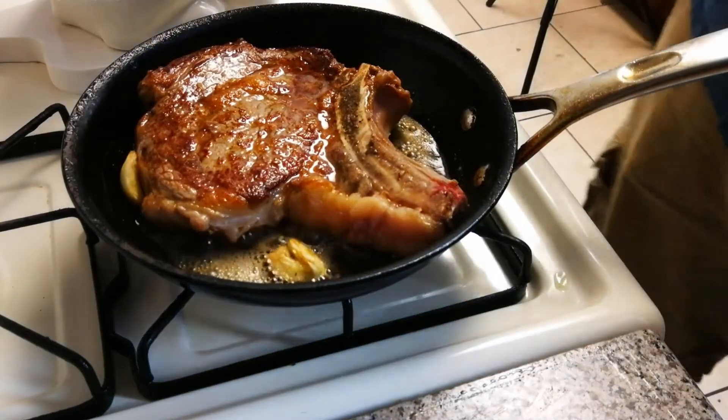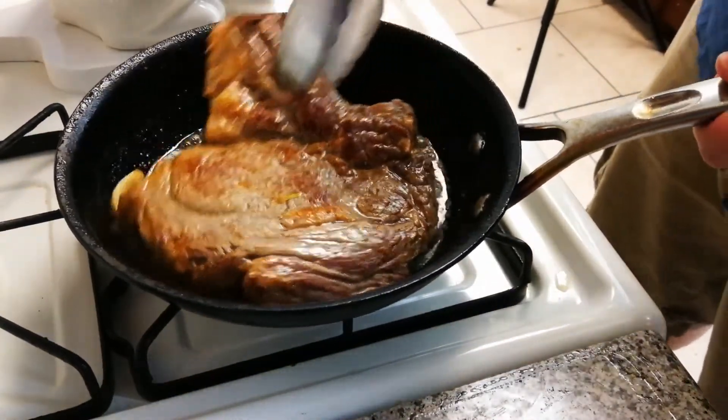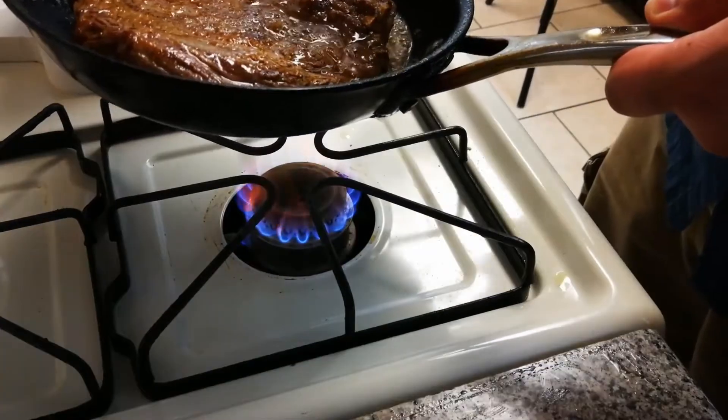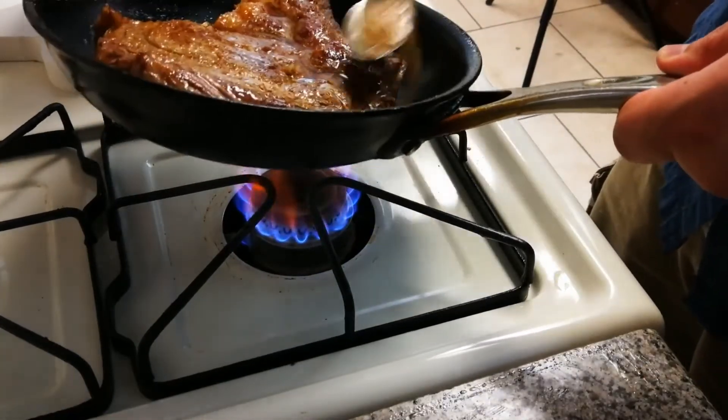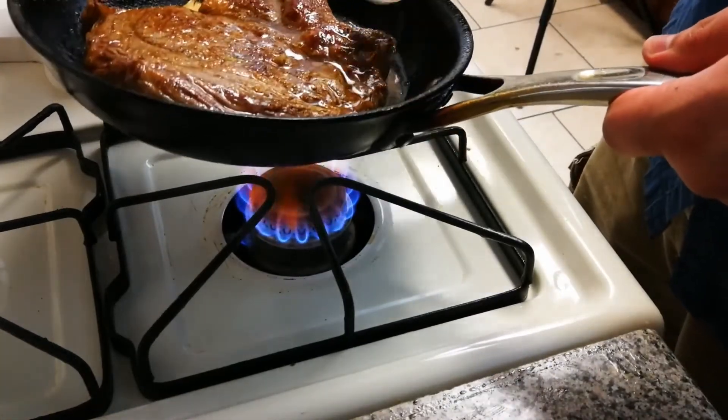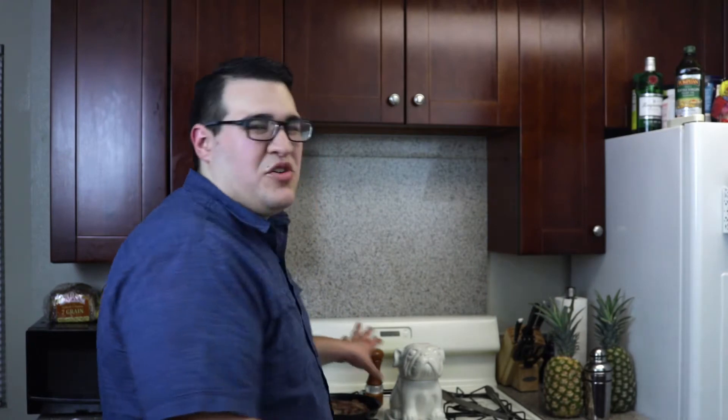Been there for about a minute — we're gonna flip it again. It is butter, so you don't want it to get too hot or it'll burn. Keep basting it, flipping it around — it'll be delicious. I just burned my knuckle. What I'm looking for is a medium rare. Some people like it rare, I like medium rare. If you like well done, eat the chicken. If you're really concerned about it, take an internal temperature — usually about 120 to 125 is what you're looking for. But once you've been doing it for a while, you can kind of tell.